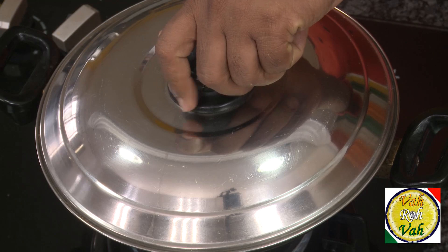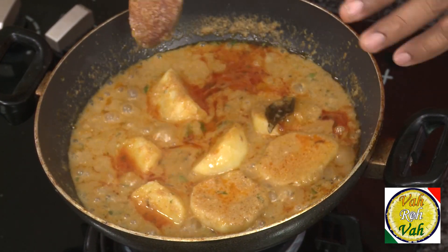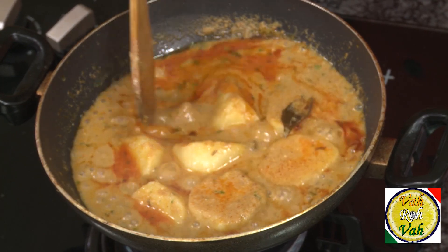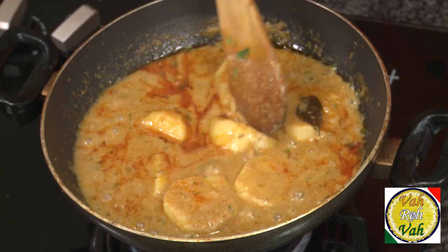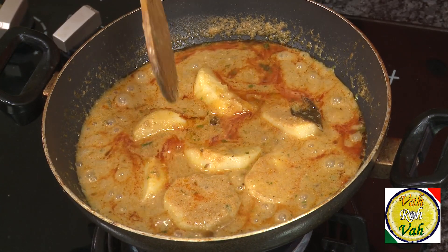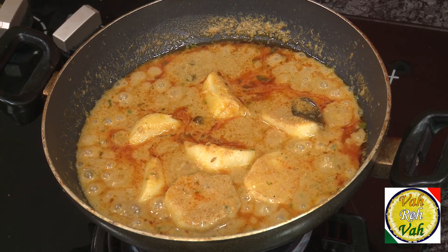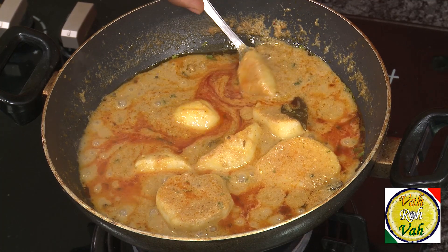After cooking for another 15 to 20 minutes, the potatoes become nice and yellow in color from cooking in this gravy, and they become even more tender — very soft and fragile, they break just by touching. They are ready to serve.